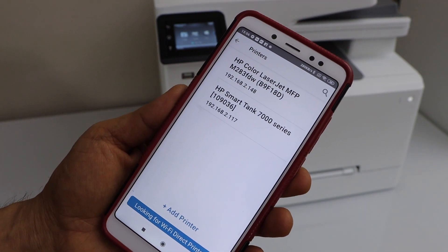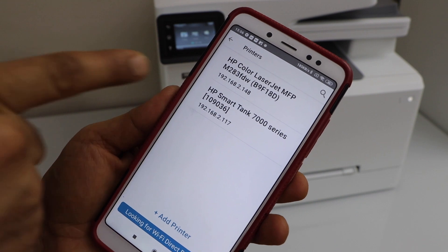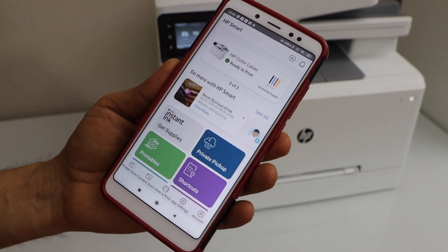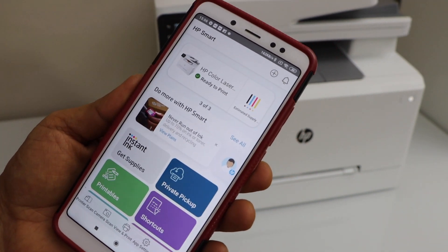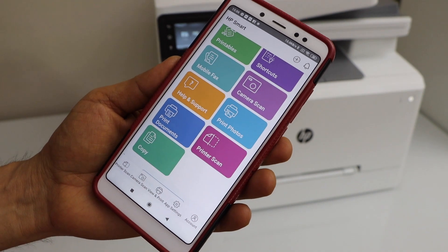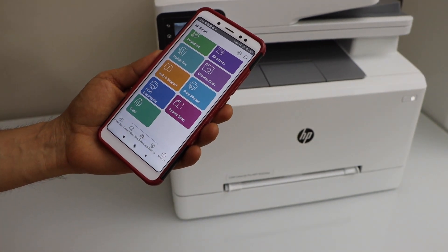On the next screen, select HP Color LaserJet M283FDW. Instantly it will add the printer and it displays the estimated level of ink. Now we can start using it for printing and scanning. This is how we can do the quick setup of this printer with the Android phone.